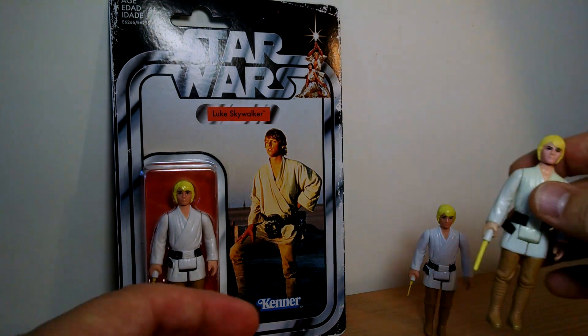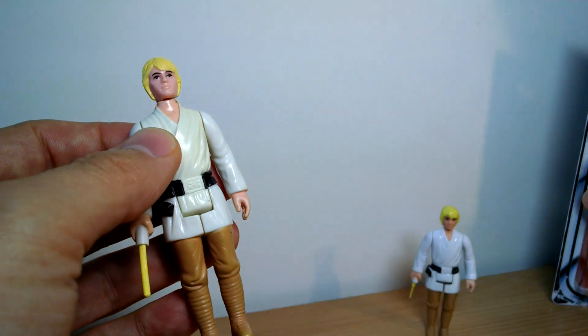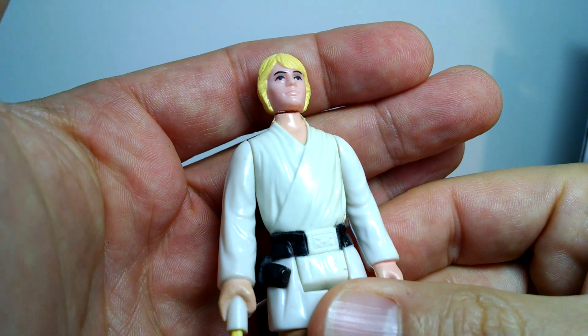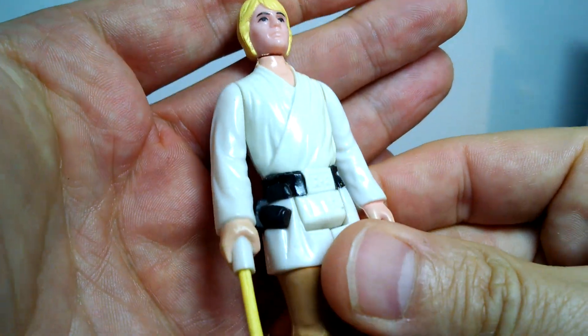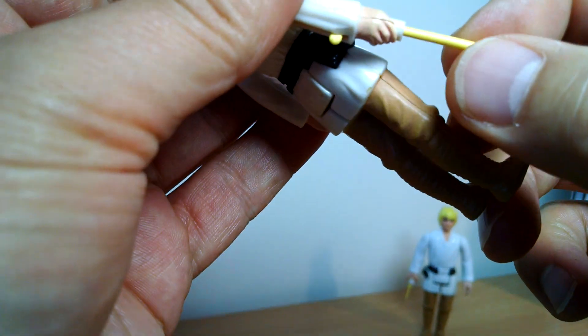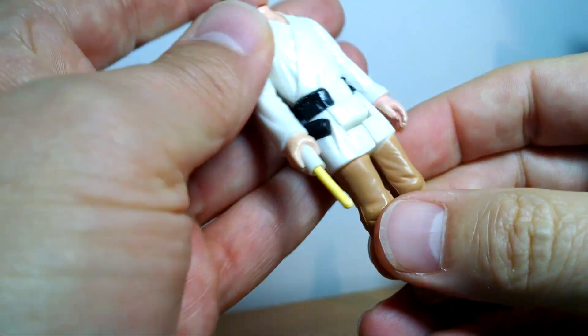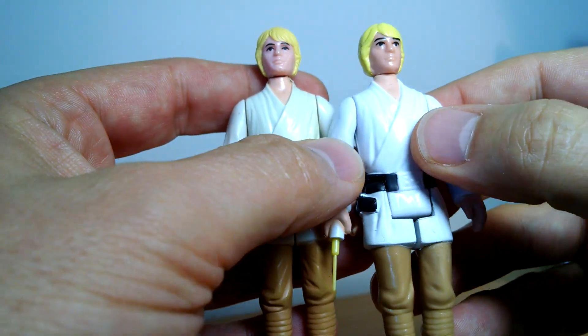Now the original I have here — let me move this out of the way so the camera can focus. The original is still actually looking pretty damn good. The paint has obviously changed over time, the neck and everything is weathered. There's the lightsaber, and I think this might have been a replacement at one point, minus the tip.